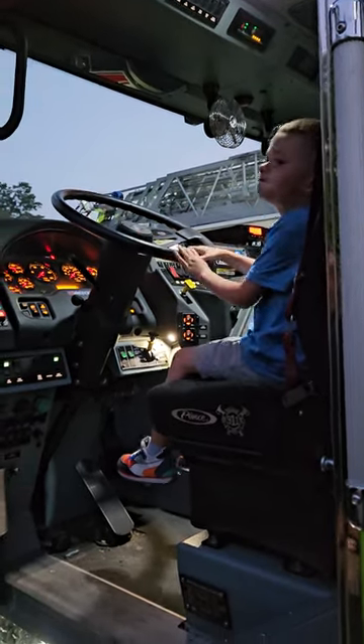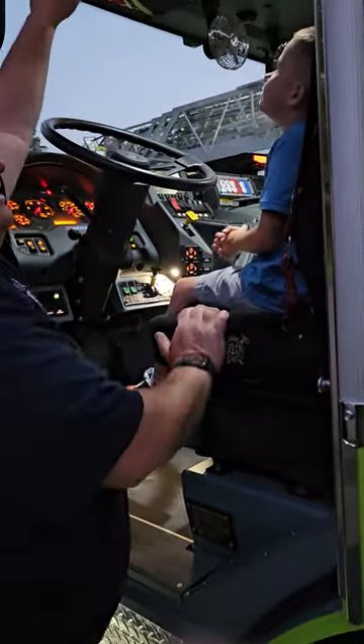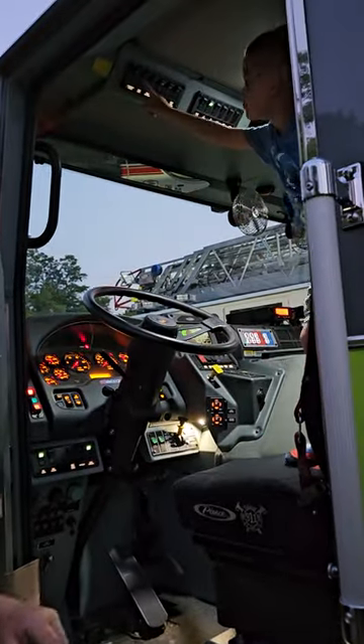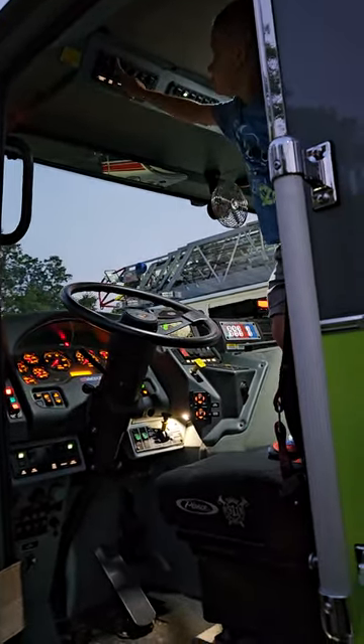Up there on the left, all the way to the top here. If you have to stand up, you can stand on the seat. Put that button right there. Push that button. Yep, that button. The first one — no, no — that one.